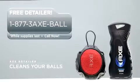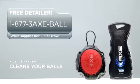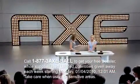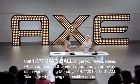If you've got dirty balls that need cleaning, call now and you can get a free detailer. Or just visit the AXE shower gel aisle in your closest retailer. We'll be right back.